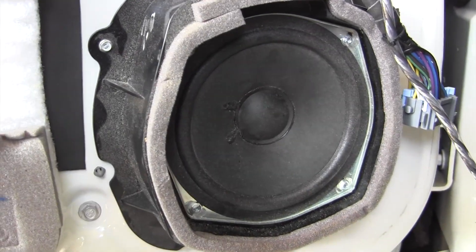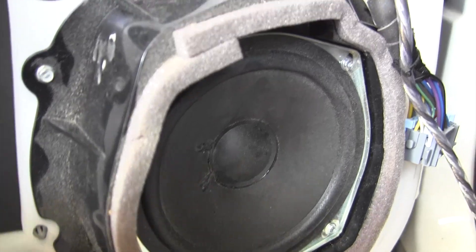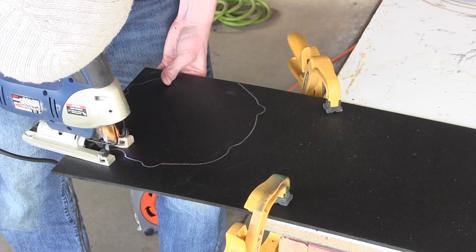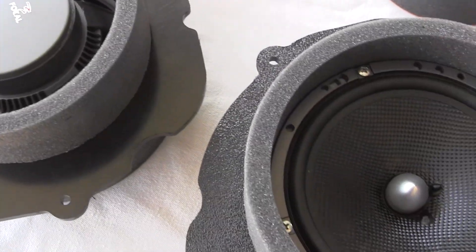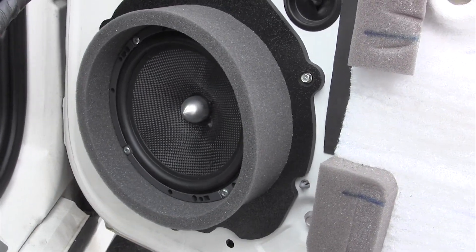Have you ever installed a new speaker into a door location only to be disappointed in the output and the mid-bass coming from that new speaker? Well, I have a solution for you. In this video, I'm going to show you how we can build a new custom adapter that will not only fit any size speaker and be weatherproof, but will also sound great by increasing your mid-bass and do a better job at directing the sound into your vehicle.